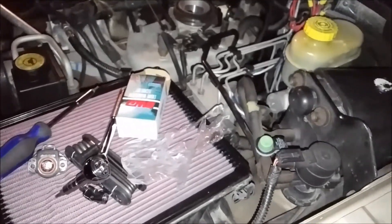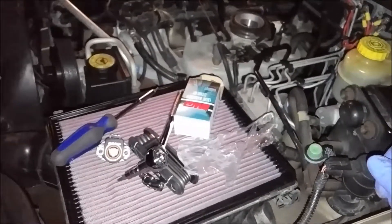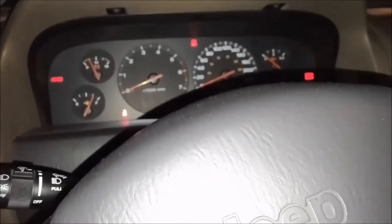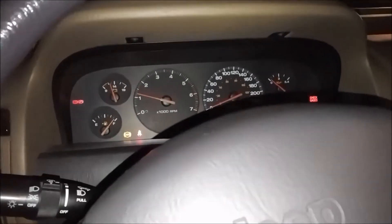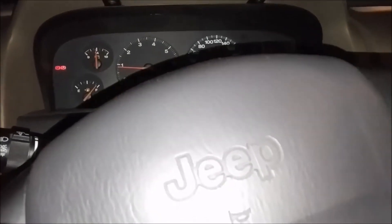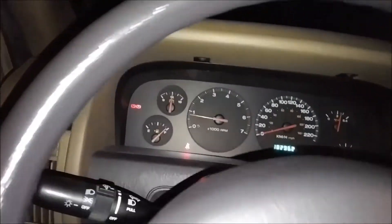Put the intake back on the same way you took it off, and that's how you change the throttle position sensor on your Jeep Grand Cherokee or any Jeep with the 4.0 inline six. Everything is put back together — I hope this video helped. Starting it up to see if it actually works... and it started up! I'll keep the old sensor just in case. Thanks for watching — taking it for a little drive to see how it drives.